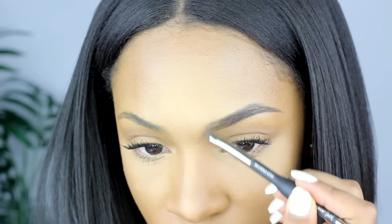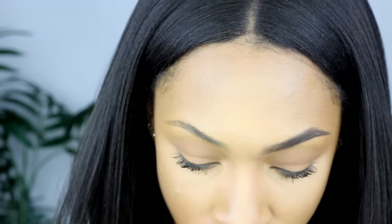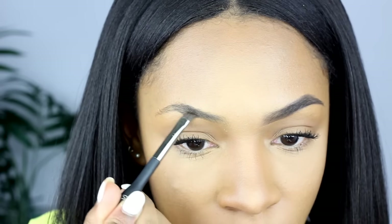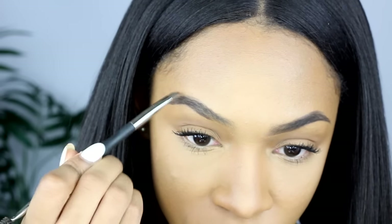I'm filling my eyebrow in with this Dipbrow Pomade in the color Ebony. I get lighter as I get to the front so it does a fading effect — because your brows, this is my pet peeve when people's brows just stop like a stop sign. Your eyebrows are not supposed to be blocked off in the front. Kind of fade them out or make sure they're a little bit lighter in the front. I fill my eyebrows in pretty heavily at first and then go through and fix them after.